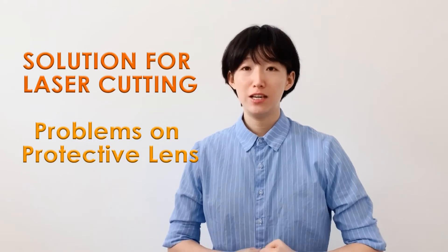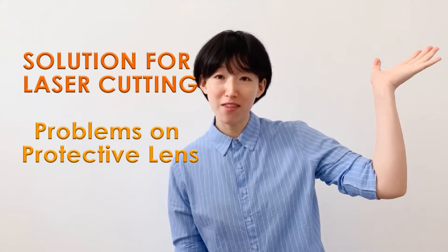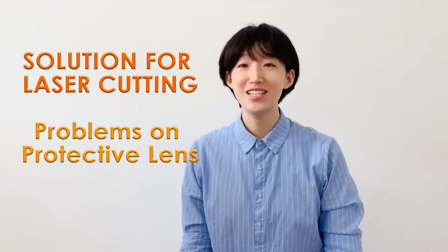Hi, I'm Clara from SpireLaser. Last two weeks, we carefully listed the possible problems of protective lenses and solutions for reference. And if you haven't checked out the two videos, up here you can find them. This week, we are going to finish the topic on protective lenses.